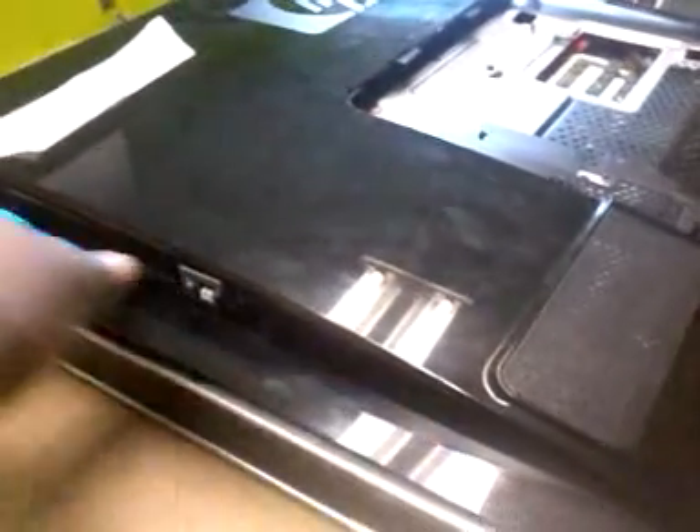There are two screws on this side right here — one here and one here — and you take those screws off. Once you do that, there are a few more screws you'll need to take off: one here, one here, and two on the other side. There was supposed to be a DVD drive cover — you have to remove that DVD drive cover in order to get access to those two screws. Once you take the stand off, which I already removed, you can proceed.